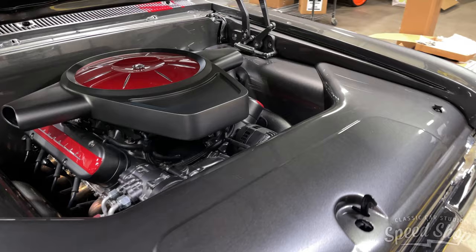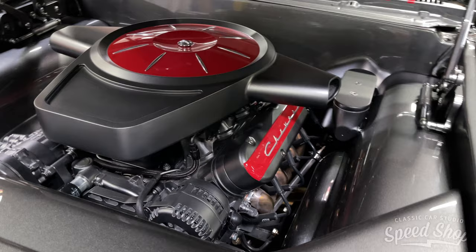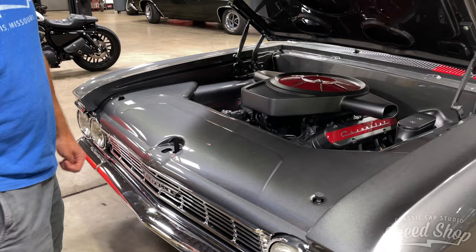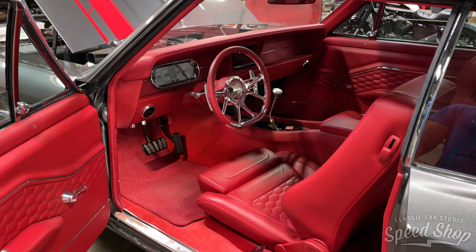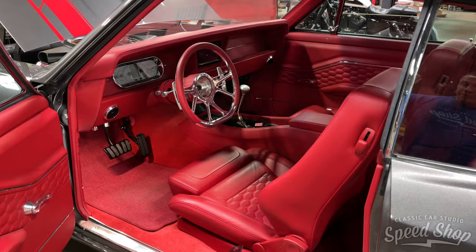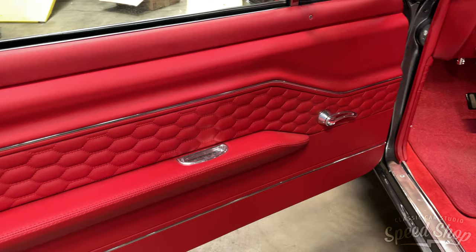This is an LS3 with custom engine panels throughout. We dropped the core support down to give it a nice flow into the engine compartment — usually the core support comes up pretty high — so it's a nice clean finished custom metal look. We also build them so everything comes apart easily so you can work on them. The interior is 90% assembled; we did all the interior work in-house — handmade door panels, handmade dash, and classic instrument gauges.